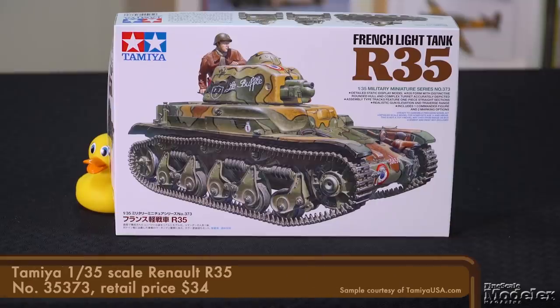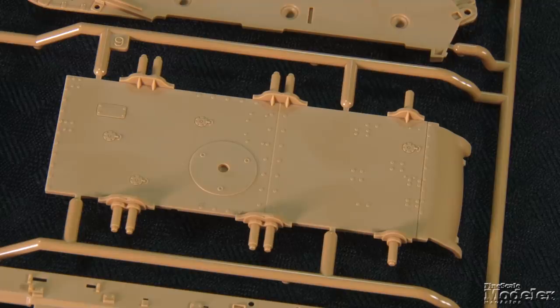I'm Aaron Skinner. Our first kit this time is the latest of Tamiya's French tanks, a 1/35th scale Renault R35. This French light tank was designed in the 1930s for infantry support, and hundreds were in service when Germany invaded France in 1940. This is a small vehicle, and the finished model will be a little more than 4 inches long.